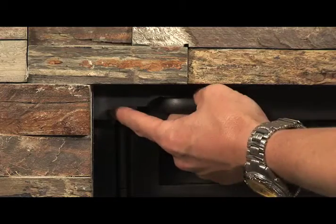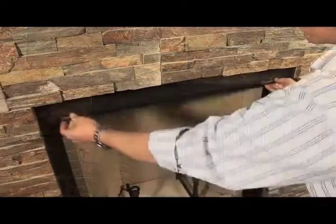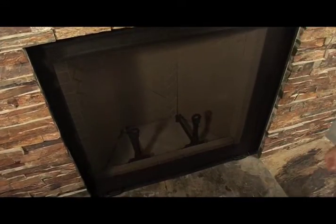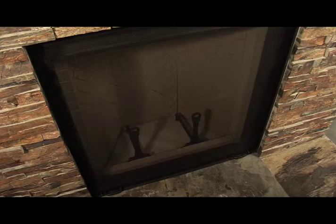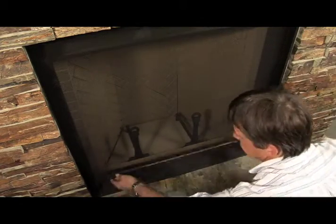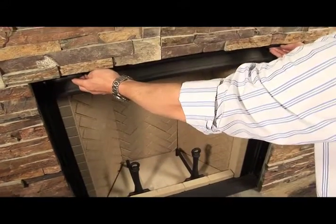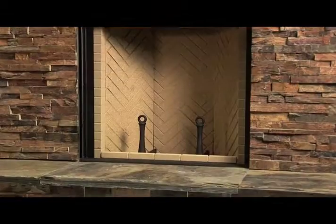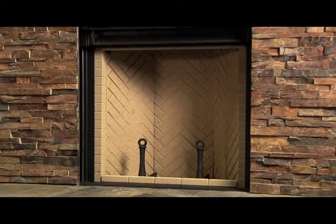To lower the screen, push the tabs beside the handles inward and slide the screen down. You can use gloves if you wish, but the screen handles are designed to be operated even if the fireplace is hot. To raise the screen, lift upwards using both handles until it locks in place. There is no need to push the tabs in order to raise the screen.